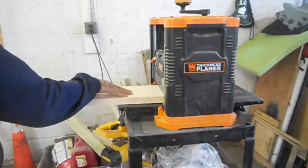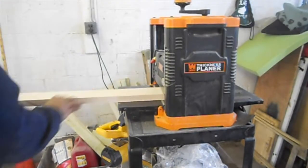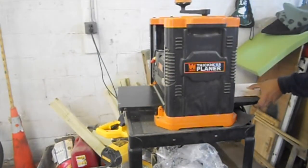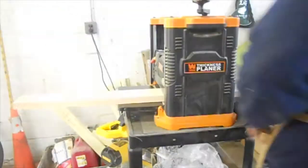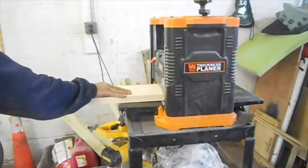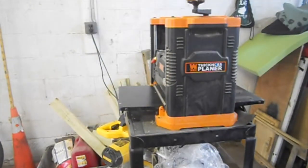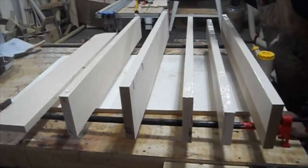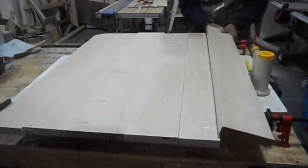My planer is a Wen thickness planer. I'm running the boards through it — one side has already gone through the jointer, so now I'm getting the top parallel to it, bringing them down to the desired thickness, which was just barely above an inch. That gives the top a nice thick, beefy feel. Now I'm moving on to basic glue-up of the panel that will eventually become the top.